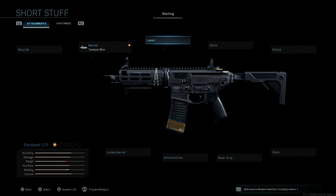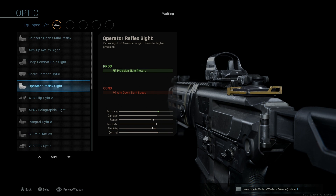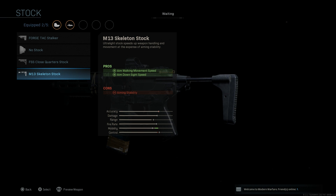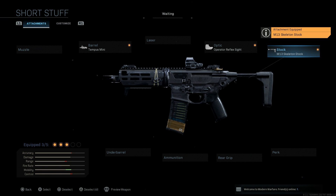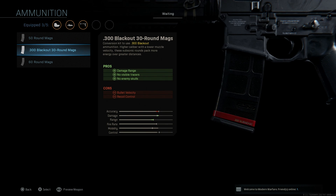We'll go with the Tempest Mini for that M-LOK handguard. We're going to skip the laser. For the optic I'm personally just going to go with the Operator Reflex Sight — you can go with whichever you want, or iron sights to save an attachment slot. For the stock, the base blueprint comes with the skeleton stock, which gives aim walking movement speed and aim down sight speed, with the con being aiming stability. Since this is a very short rifle for CQC, we'll skip the perk and rear grip.